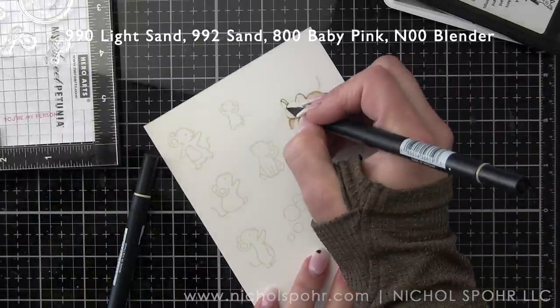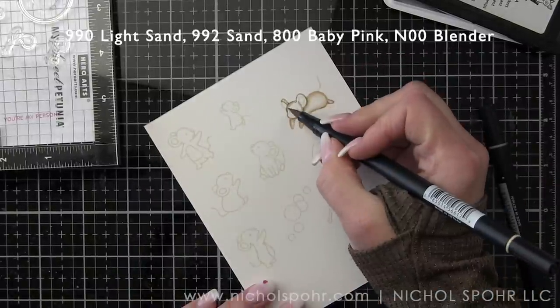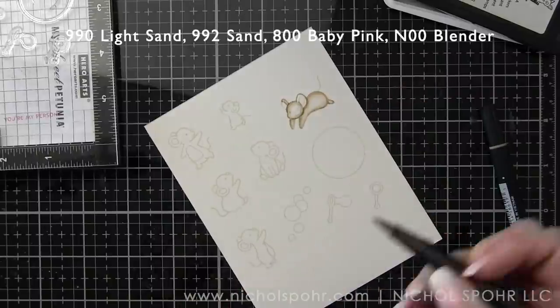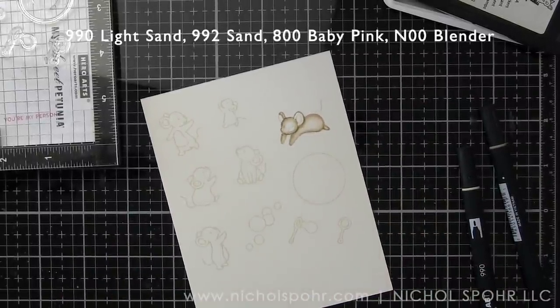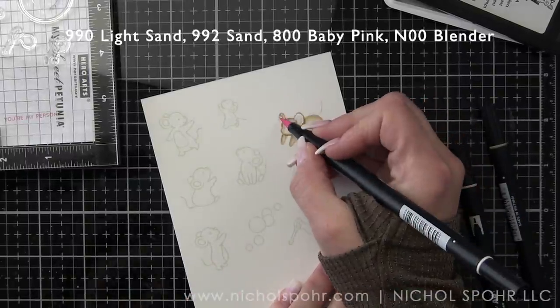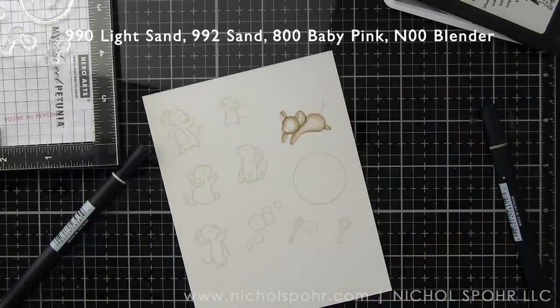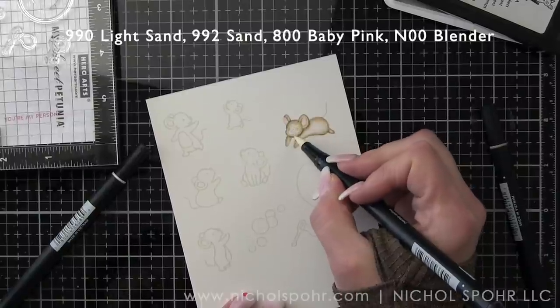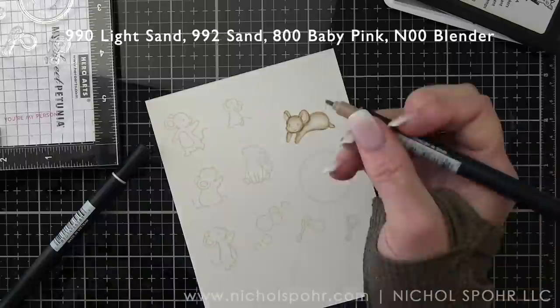You can get good results — I got good results with this and was very happy with it. But kind of unlike Zigs, you can't really go over the images if you need to without pilling the paper. I noticed it in a couple spaces and was able to work around it and fix it. I will definitely use Bristol cardstock again with them; it's just not going to be quite as forgiving.